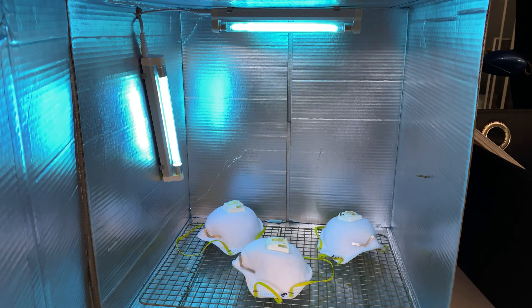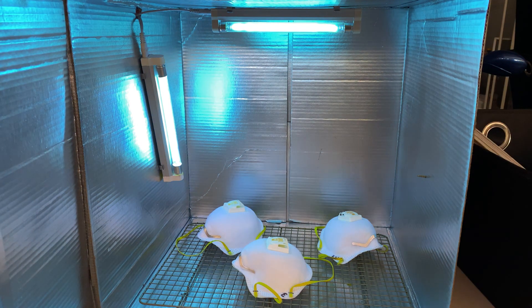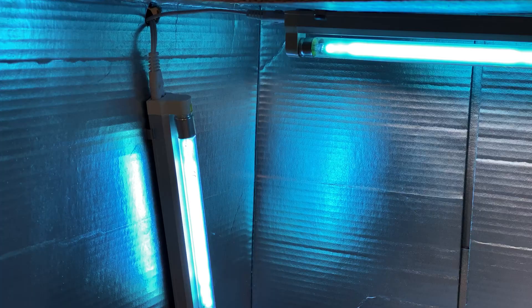The way UVC works is it inactivates parts of the inside of the virus and bacteria, so you need that light to be directly exposed on the object — it won't work in the shadows. Make sure you spin your objects or flip them halfway through so that it gets even exposure across any item you're trying to sterilize.